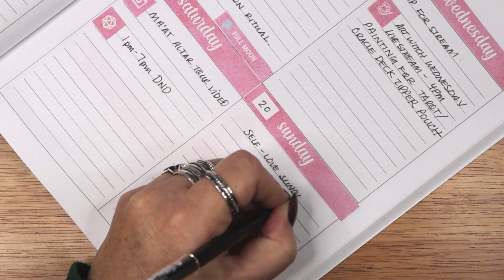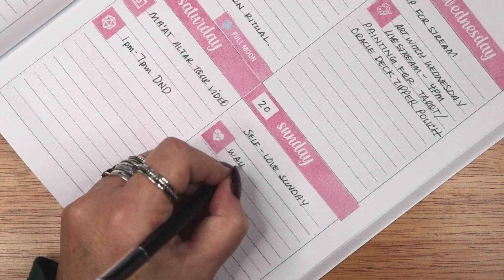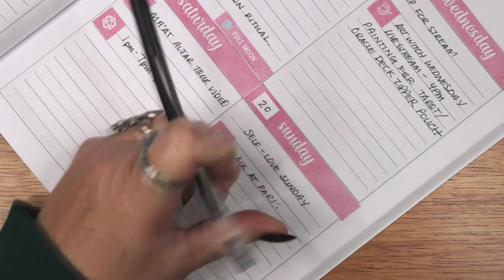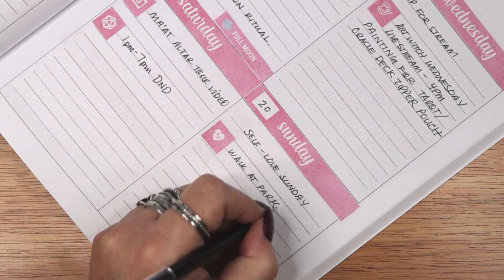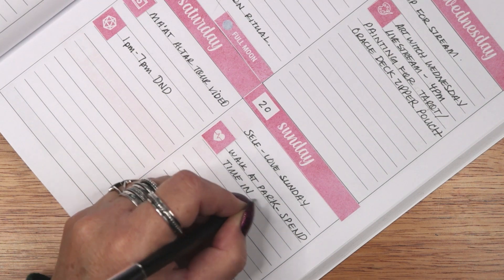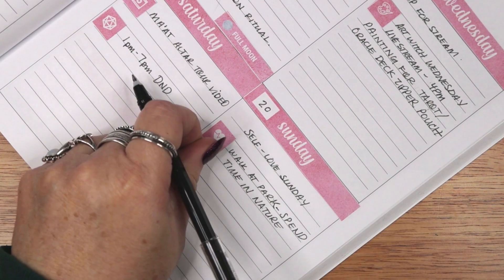Each Sunday I am planning some self-care and self-love activities. This can include playing games, walking at the park, or even meal planning and house chores. The point is to take this day off from work and not think about work either. This strategy is meant to help me stave off burnout that has been threatening to creep in.